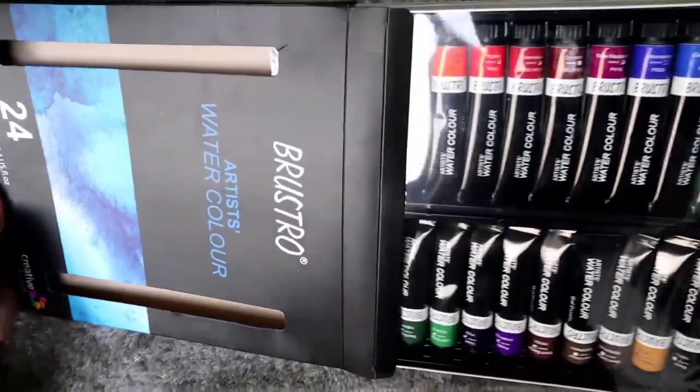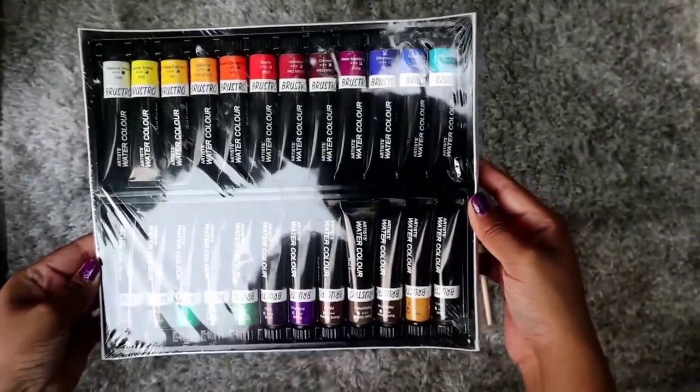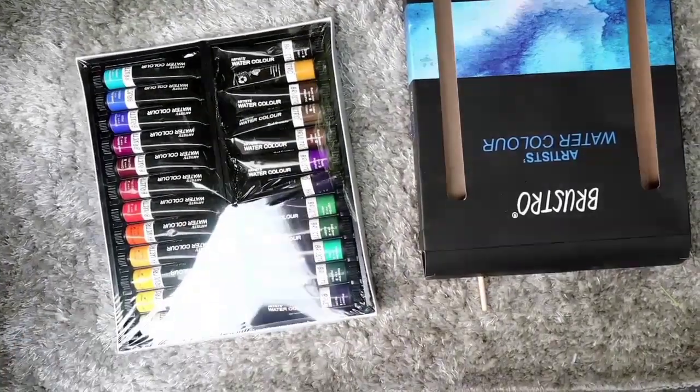Let's open the product. The outer cover has a matte finish texture. By opening the product you will get two trays having 12 colors lying on each side. I would say the packaging is very nice, with a wide range of colors, and some unique colors are also present which are difficult to get in other brands — that's why I like it.